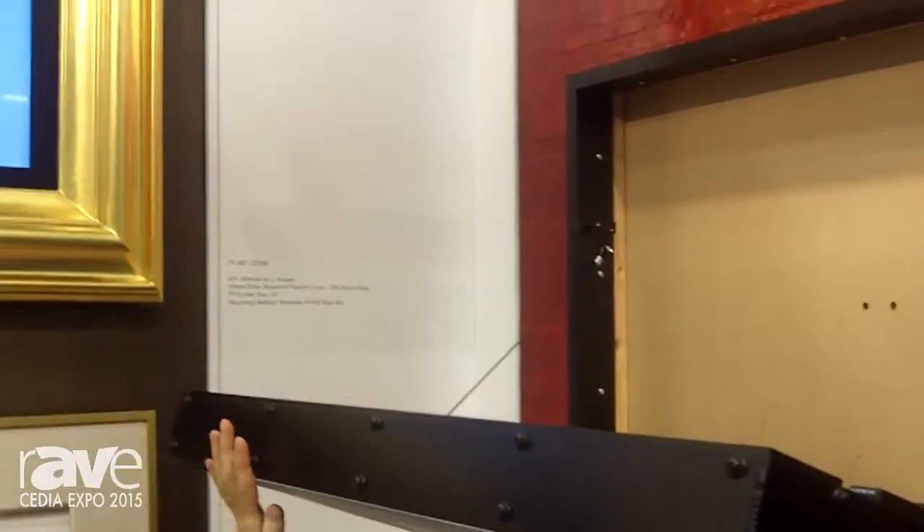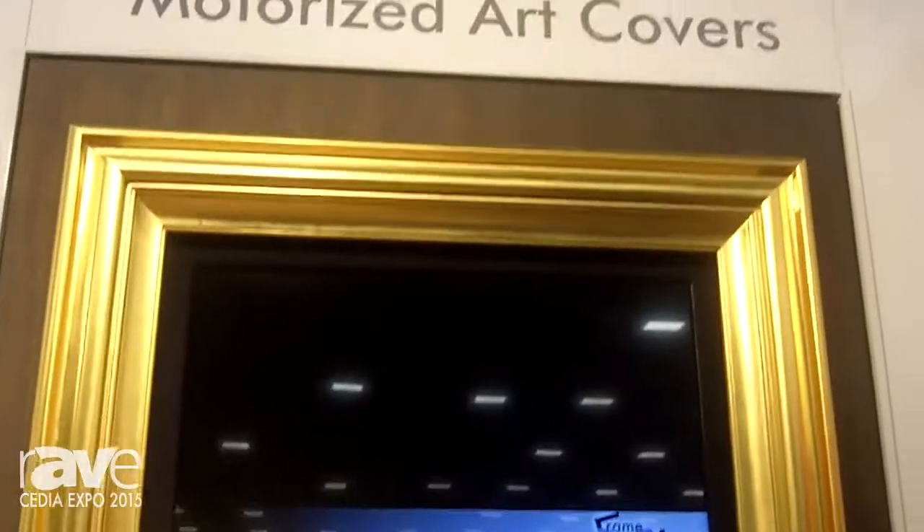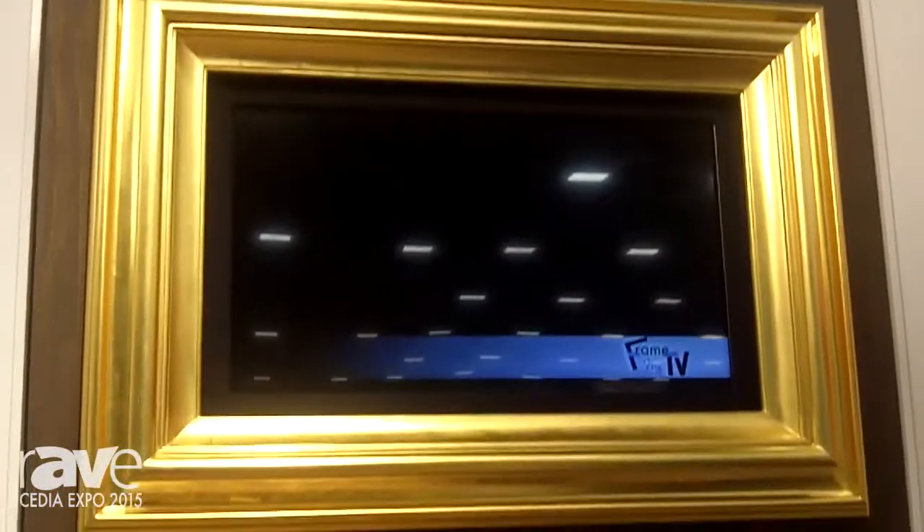We can choose from a variety of about 1,200 pieces of artwork. You can see our 22-karat gold leaf frames and our metro frames down at the bottom there.